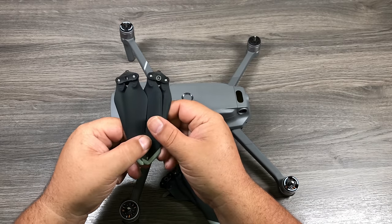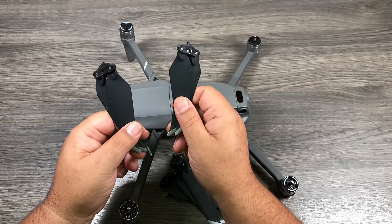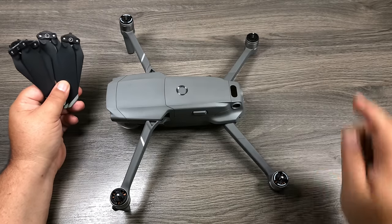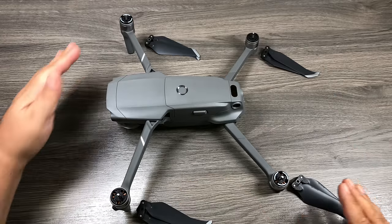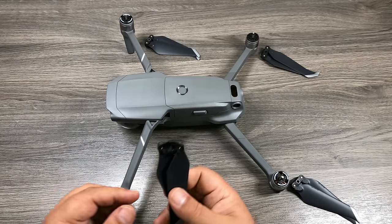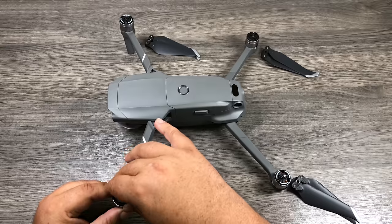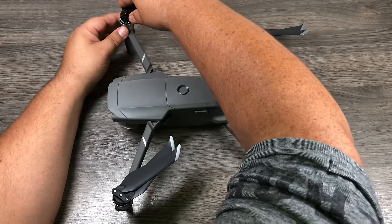There are two types of propellers. Looking at the top, one has a little gray circle around it and one doesn't. You need two with the gray circle and two without. Line the gray circle on the prop up to the gray circle on the motor — gray circle to gray circle, no circle to no circle. Line up the three little notches to the three notches on the motor, press down and twist, then double-check they're on securely. Repeat for all props.